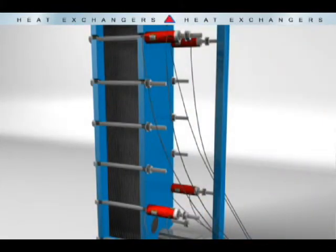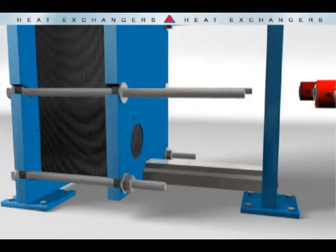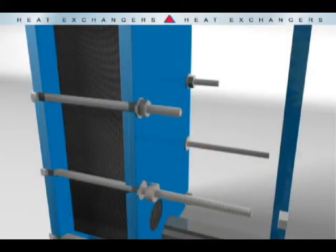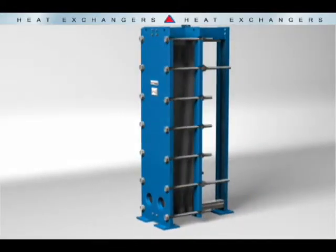Now remove the nuts, thrust washers and Easy Changer cylinders. Install thrust collar and nut sets on the compression bolts. Now you're ready to pressure test the unit and place it back online.